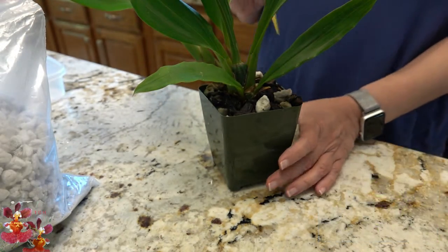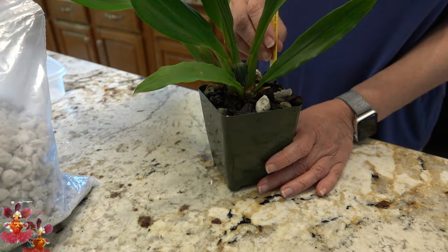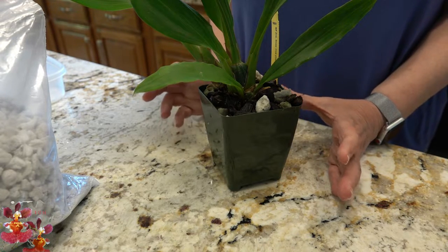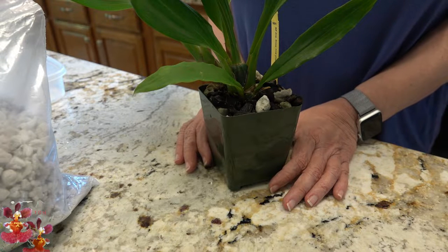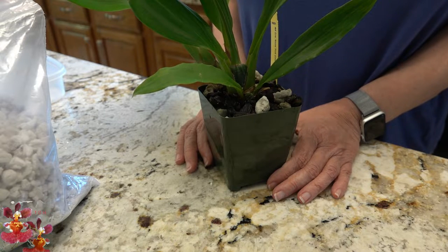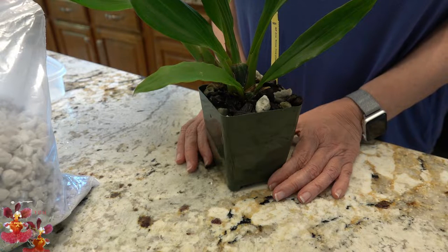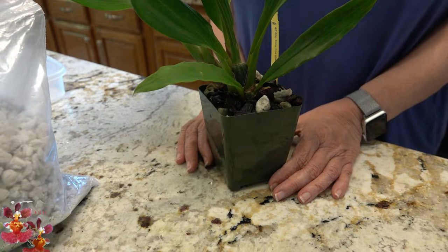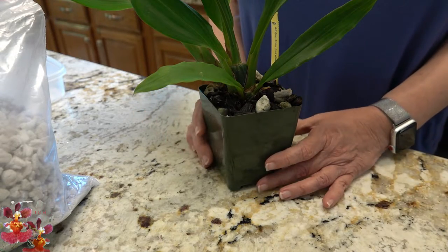This particular orchid was added to my collection about five or six months ago. It was in spike at the time and bloomed two beautiful spikes for me, and since that time I have been learning how to care for it. I have been wanting to repot it, but I just decided that now might be the right time, although I'm going a little bit against what's typically recommended.